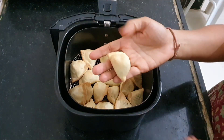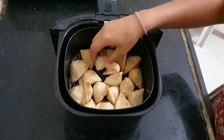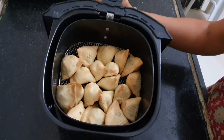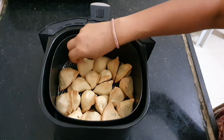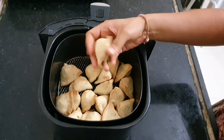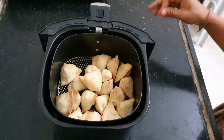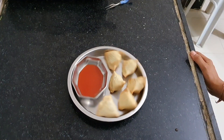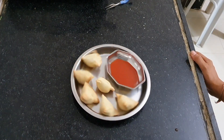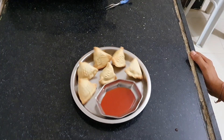After 8 minutes they look nice, beautiful, and golden in color — they are so crispy now! Our non-fried, crispy, healthy and tasty samosas are ready. Please do try them at home and share your experience with me. I hope to see you again in my next video. Till then, stay happy, stay healthy. Bye bye!